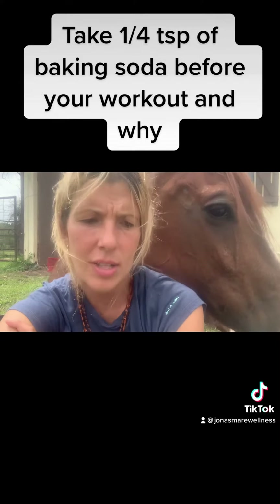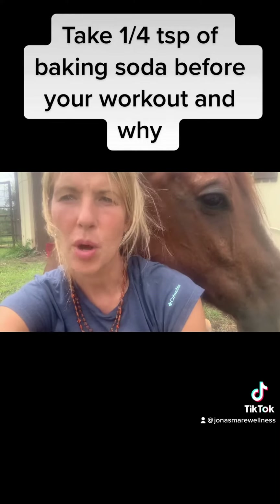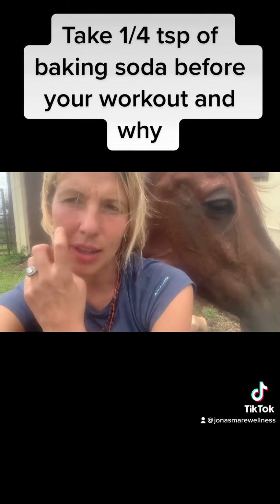It also communicates with your mesothelial cells, which can trigger an autoimmune response. Some people say that when they start working out their autoimmune disease flares up, so taking a little bit of baking soda before your workout can help soothe that.